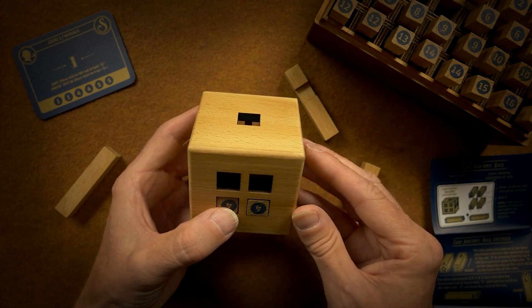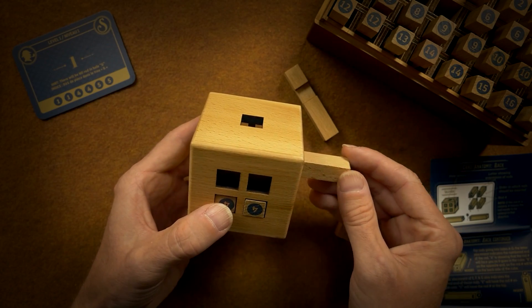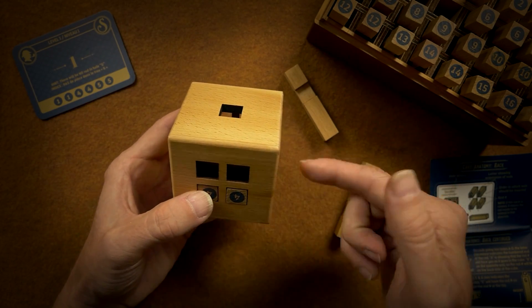And then we do these first. Well, that's gonna prevent me from sliding on top there.